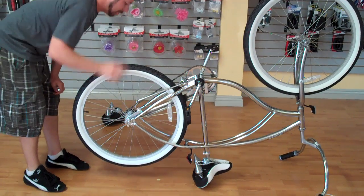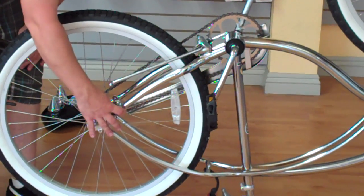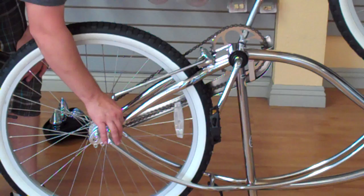These parts here are called your dropouts. And this unit that attaches to the frame is called your coaster brake — that's what creates tension when you pedal backwards to stop the bicycle.